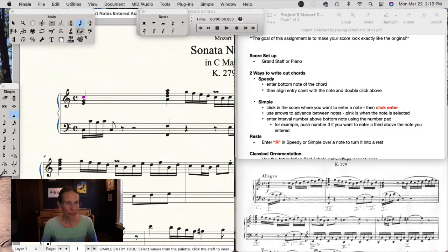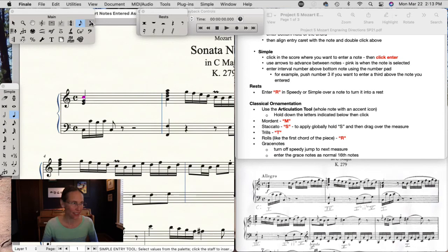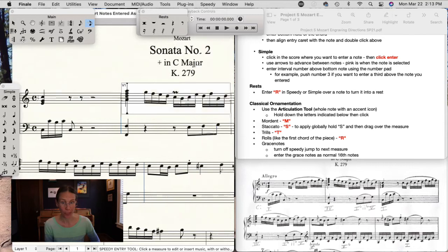Those are a couple of ways to enter chords. To enter rests — enter the value that you want. For example, if followed by an eighth rest, put an eighth note there, then use the arrow key to go back to that note and push R. This works whether you're in Simple or Speedy — if you want a note to be a rest, just push R over the note.